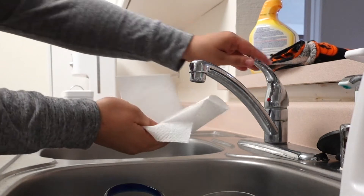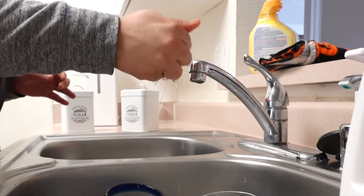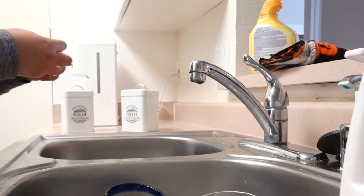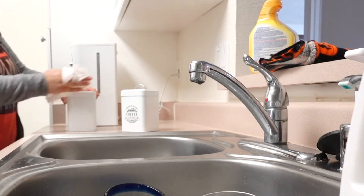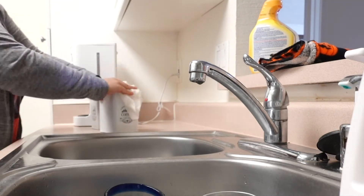When I'm done wiping with everything, I would actually wet a paper towel with water and start wiping it again. I don't want any chemicals on my stuff, on my counters.